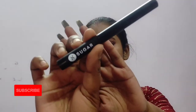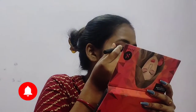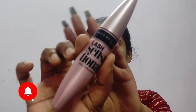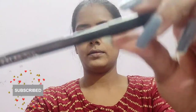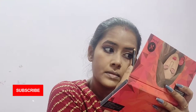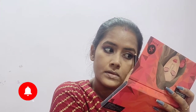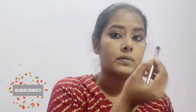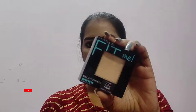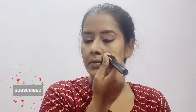Now using liquid black eyeliner from Sugar, I will draw a kind of cat eye look to make it more defined. Now using mascara from Maybelline Lash Sensational and applying a double coat. Using the eyebrow definer from Color Bar, I will define my eyebrows — I will fill in the gaps only and give a shape to it.